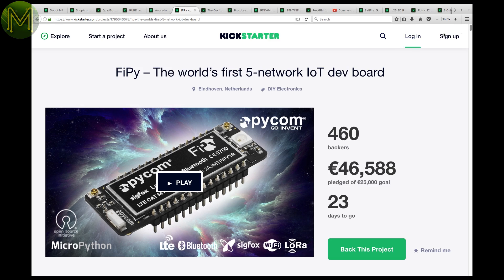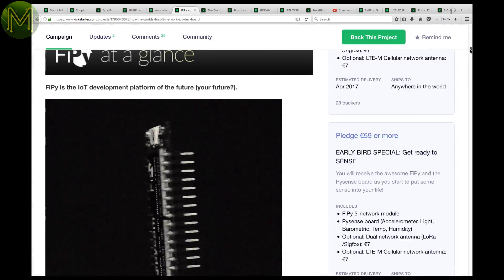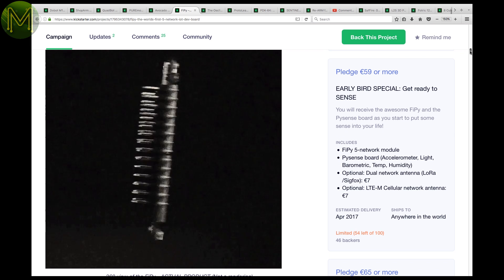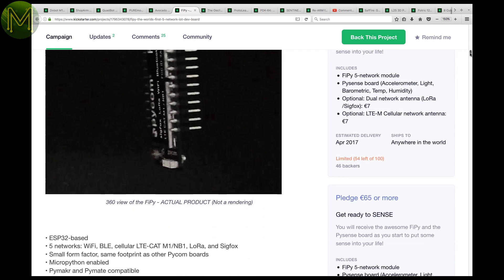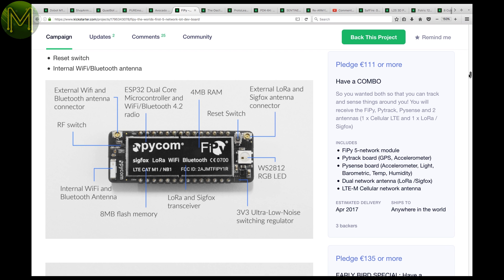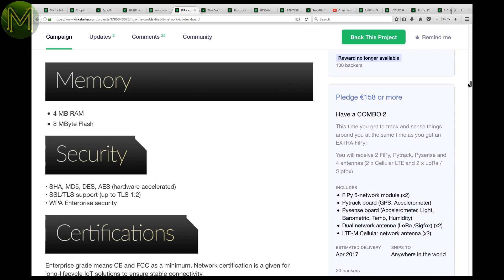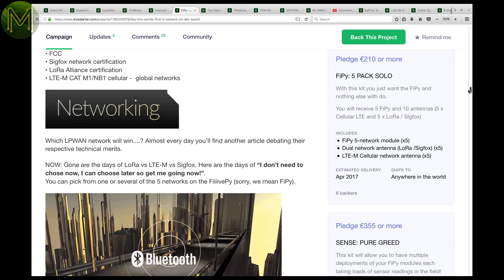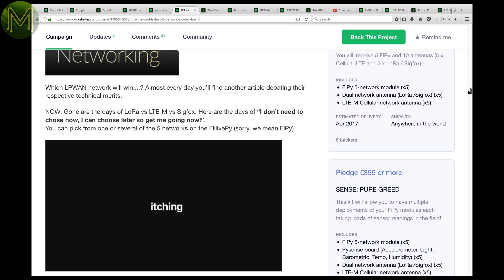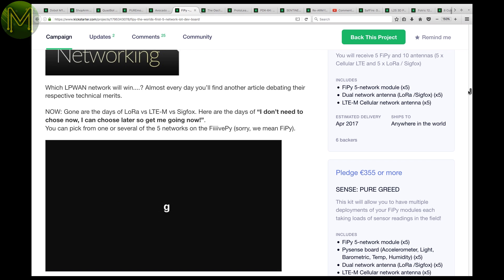The FIPI — I'm sure I'm going to get some heat for saying that wrong — is an ESP32-based all-in-one wireless module. It doesn't just contain wireless and Bluetooth, but also LoRa, Sigfox, and LTE. My expense budget has just been blown again, so stay tuned for a review when they're shipped. They also have a PiSense and PiTrack board on offer that the FIPI slots into, enabling motion sensing and GPS.